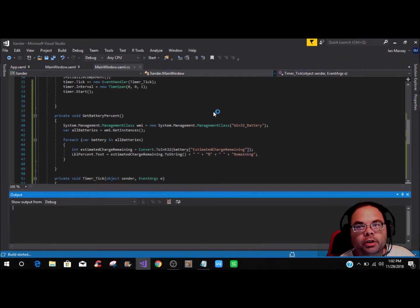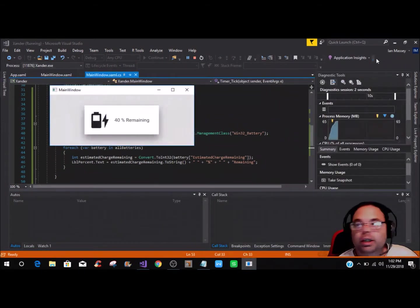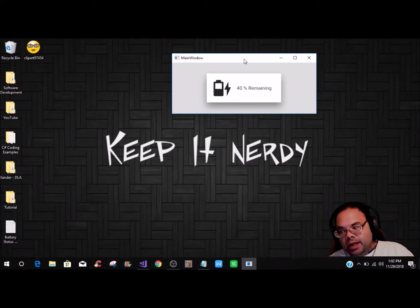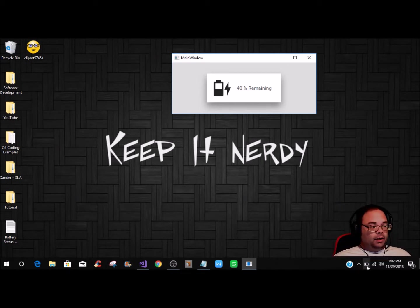Now let's start it — and hopefully there are no errors, and there aren't. Right here you can see it shows 40 percent, and down in the system tray it shows 42 percent — it may be a percent or so off. My computer has been acting up so it may be correct here and the system indicator may be off; we'll just have to get everything situated if you want it dead on spot.